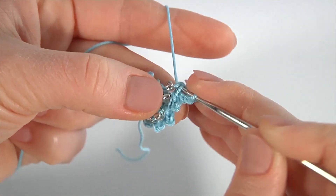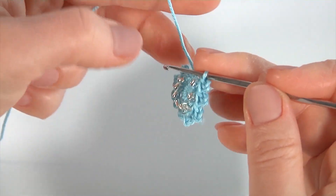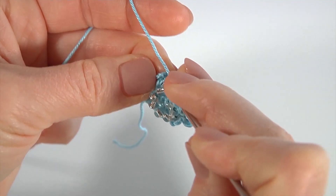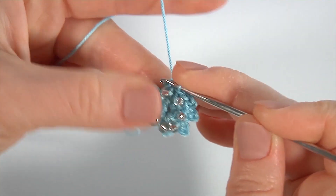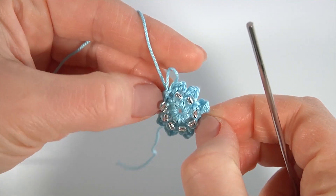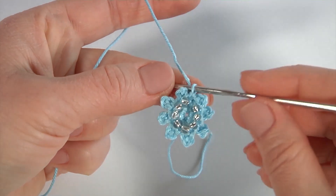Всё очень просто, видите? Мы выполнили полный круг — можно просчитать: 8 полустолбиков — и вот такой красивый, нежный цветочек у нас с вами получился. Далее очень внимательно: пропускаю петлю подъема и ввожу крючок в вершинку первого полустолбика — не спешите, просто очень внимательно. Выполняю соединительную, подтягиваю — вот такая красота у меня готова.